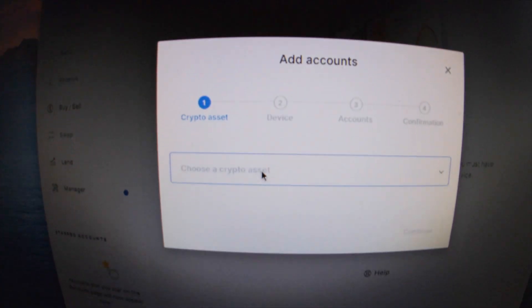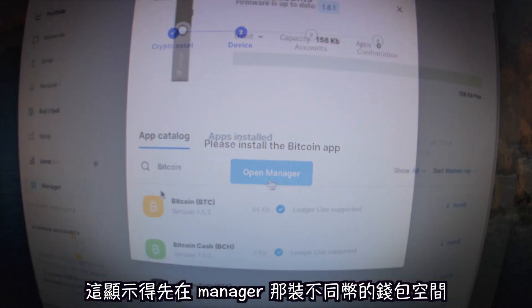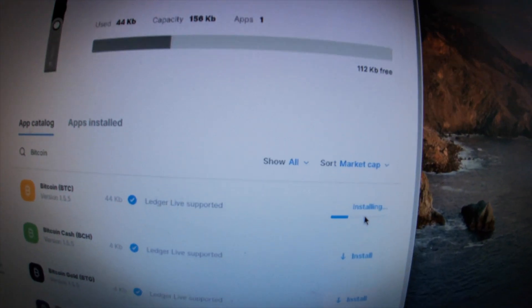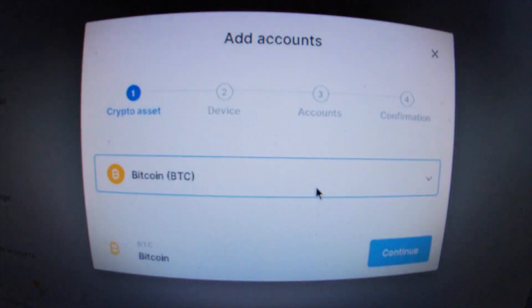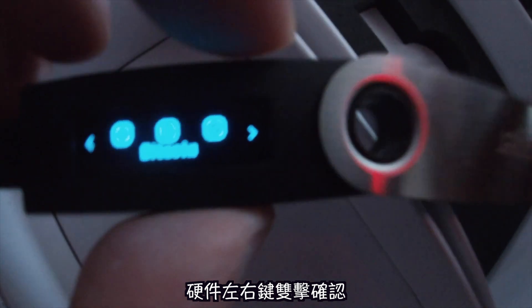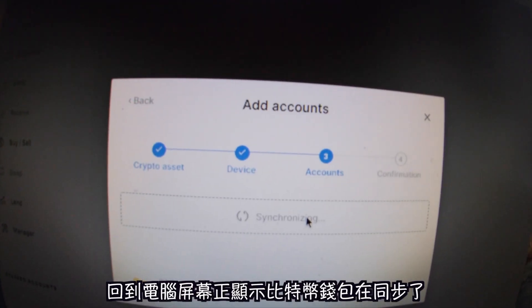It'll say your Ledger Nano S is genuine and ready to use with Ledger Live. Press continue. You'll notice you can't send or receive yet because you need to add an account. Choose your coin — let's do Bitcoin first. Press continue, open the Manager, and install the Bitcoin app. The app installs successfully and you can now add your Bitcoin account.